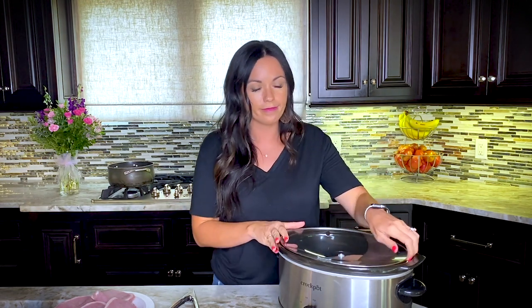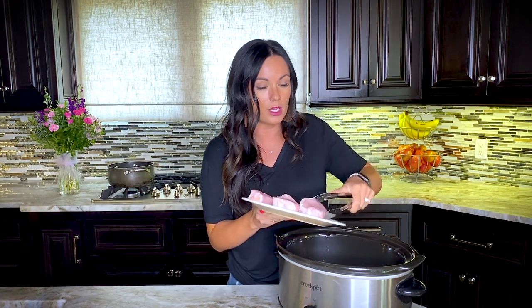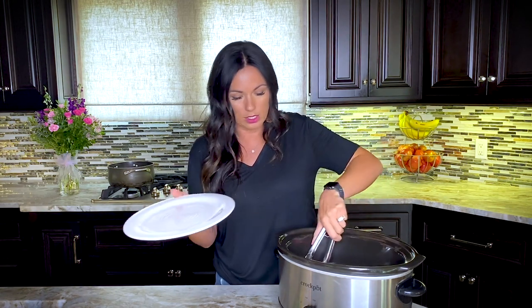Let me show you how simple this is. We've got our crock pot — any crock pot will work. You can do a programmable crock pot; I just have a basic one today. Then you need pork chops. I'm making boneless pork chops today, but any pork chops will work — you can do bone-in or boneless. My sister and I were actually talking before this video that pork tenderloin would be amazing with this recipe, or if you don't like pork at all, chicken would be delicious with this simple recipe too.